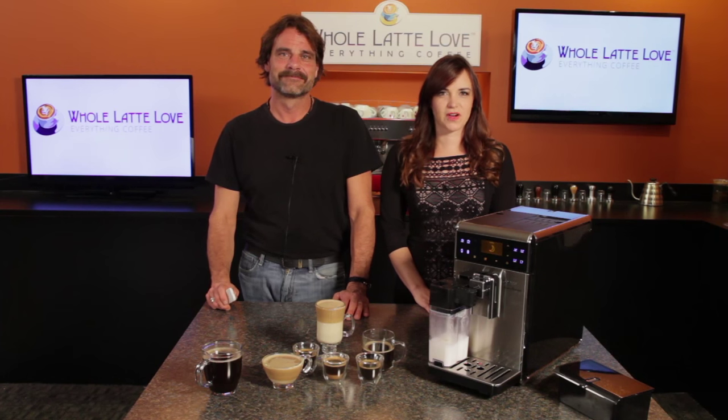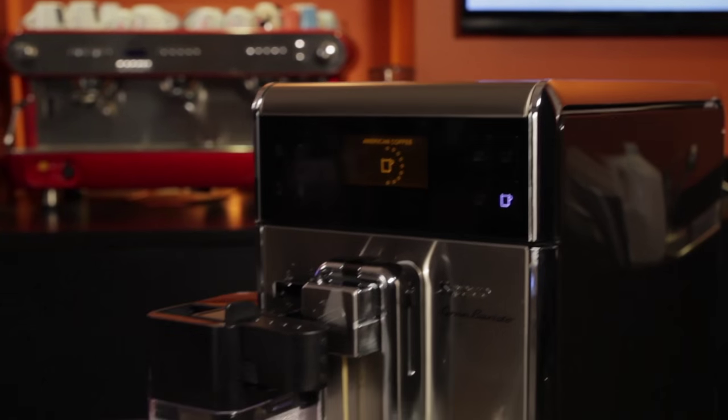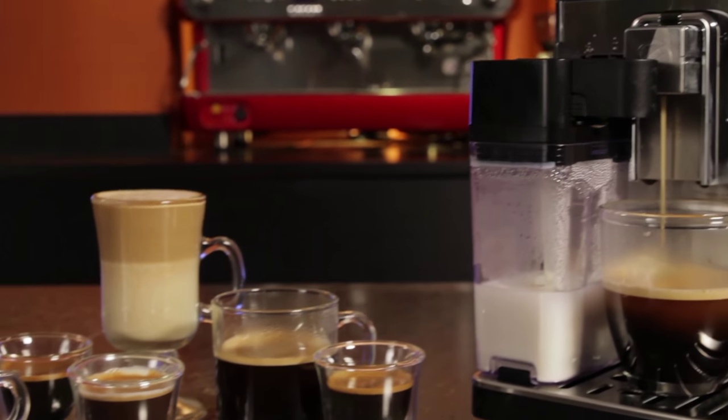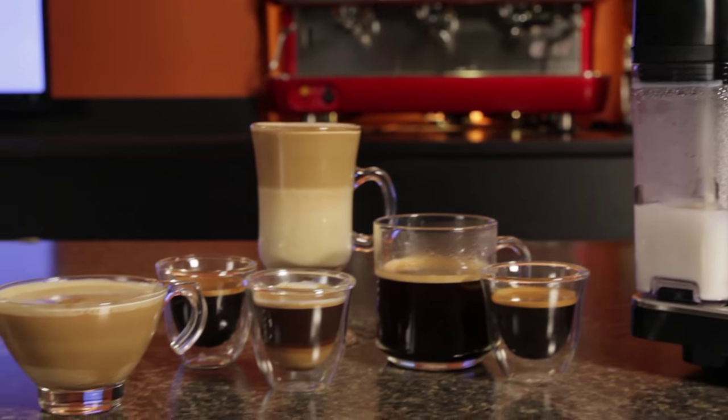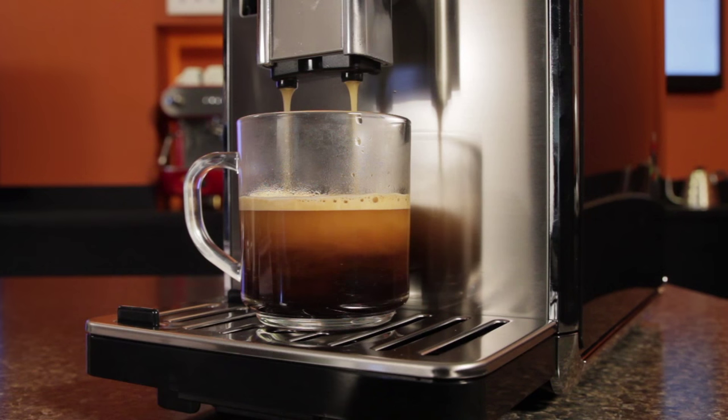Hey coffee lovers, Mark and Morgan here from wholelattelove.com with an in-depth look at the Saeco Grand Baristo. It's a one-touch super automatic machine for espresso, milk based drinks like lattes and cappuccinos, and single serve drip style coffee. Drip style coffee is the Grand Baristo's unique feature.